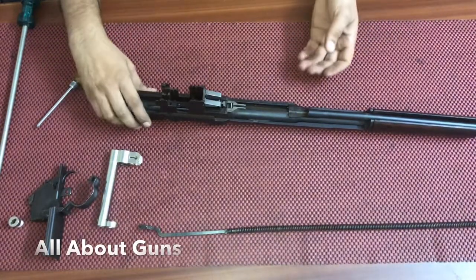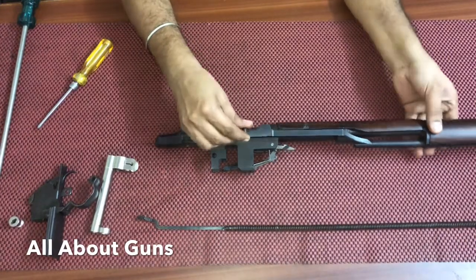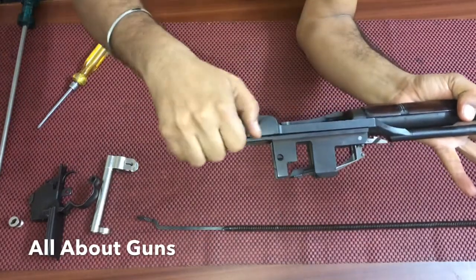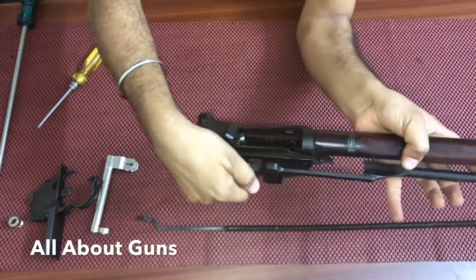Now we need to remove the operating rod. To remove it, you need to align the operating rod with the cut on the receiver, then pull it out and move the operating rod to the front side and you can take it out.